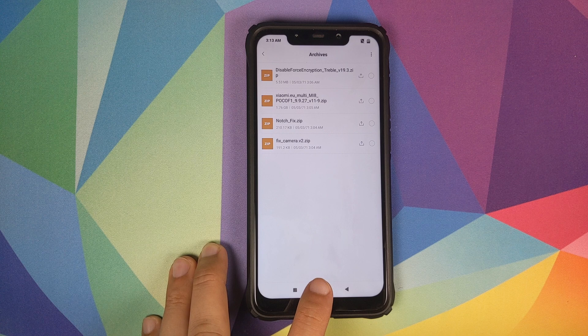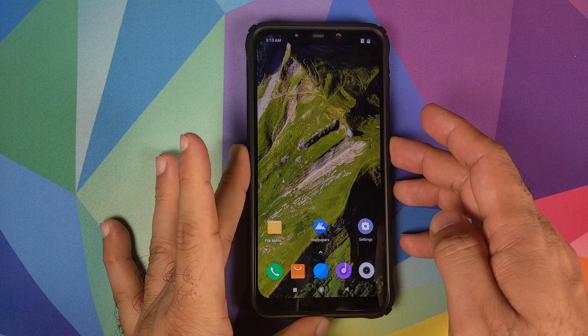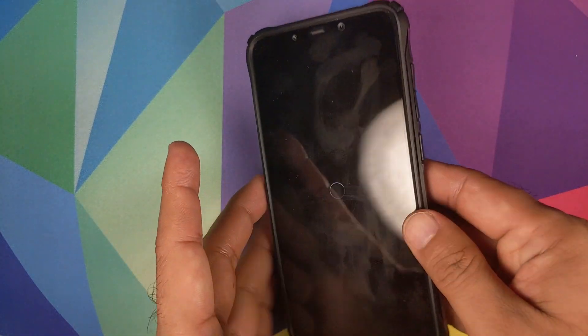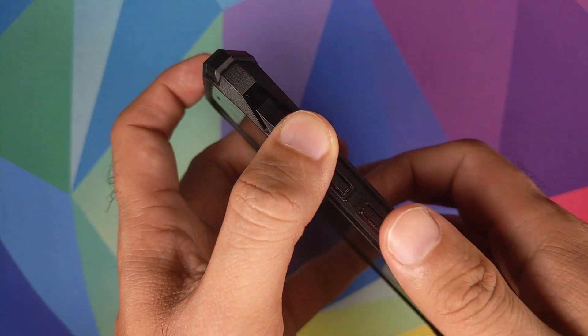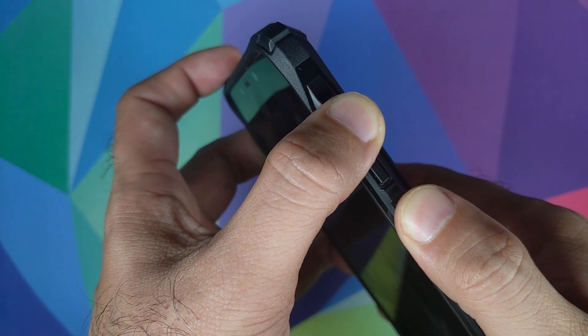Once you've downloaded all these files on your phone, we need to boot into TWRP recovery. For that, the first thing we're going to do is turn off our POCO F1. Once we've turned our device off, we will press and hold volume up and the power button at the same time until we see the TWRP recovery boot logo.